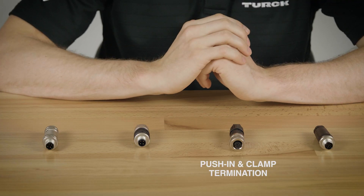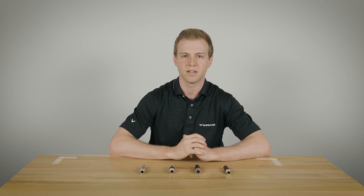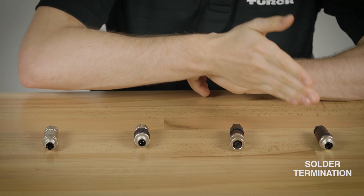Third, we have our latest field wireable, the push-in and clamp. This is intended for quick installation with comparable robustness to our screw termination. And then lastly we have our solder termination. Let's get started.